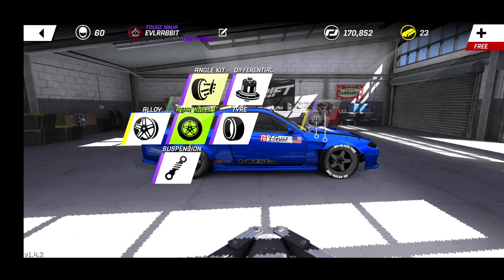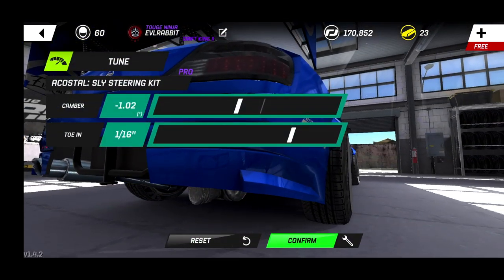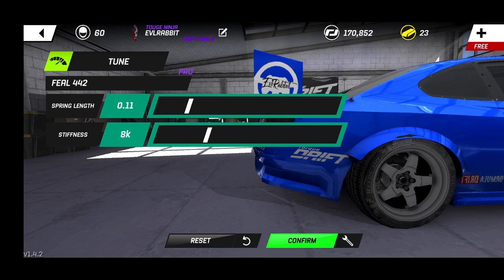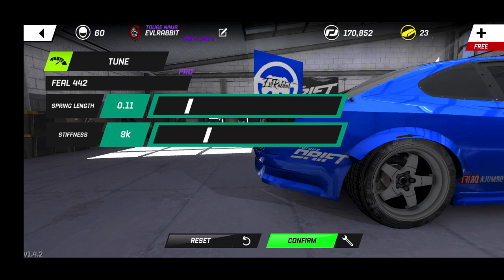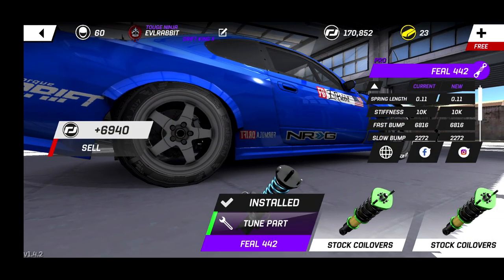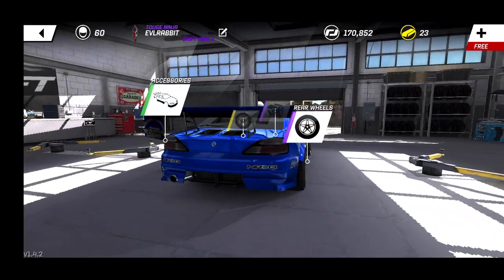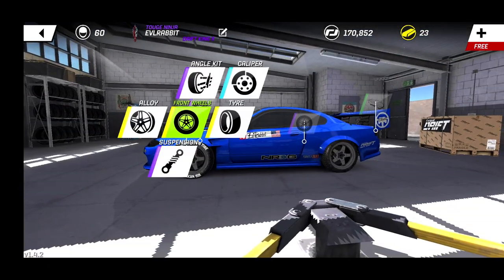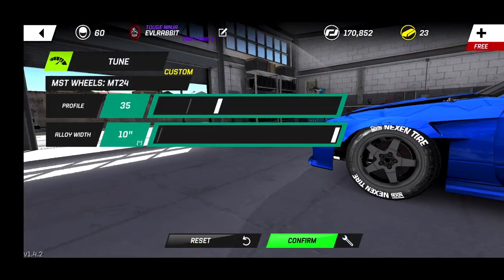For the angle kit in the rear, we're running negative 1 degree of camber and 1/16th of toe. For suspension in the rear we are running 11 and 8. I actually should probably stiffen it up a smidge, maybe to 10, to get the tire out of the fender — it is gripping very well, so we're going to try it on 10 and see. We are running pro tires in the rear and custom tires in the front, running custom alloys at 10s in the front.